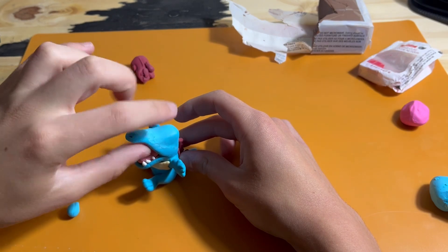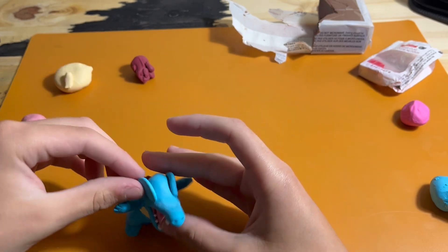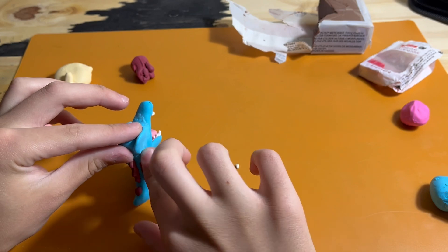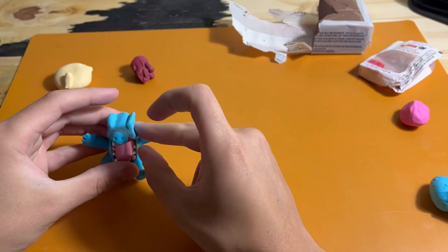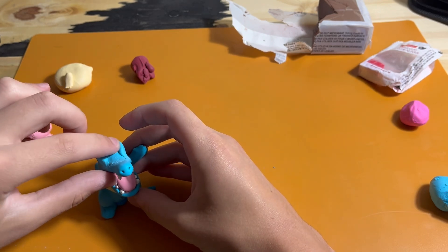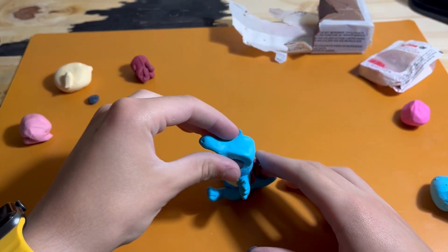Once I have this added, I add two flat pieces of clay to either side to bulk up the area for the eyes and give it the correct shape — more of a dinosaur or crocodile shape. These two flat pieces get mostly blended in, then flattened, pressed, and poked until there is no seam or gap and it's the correct shape.